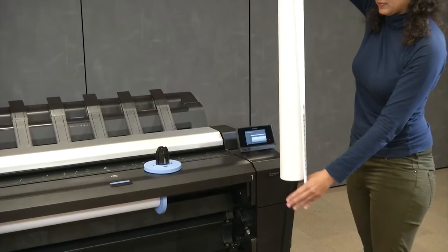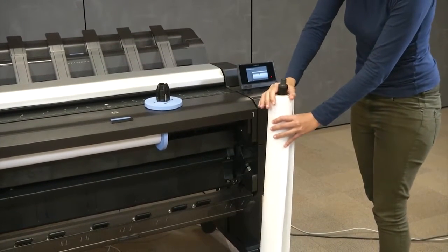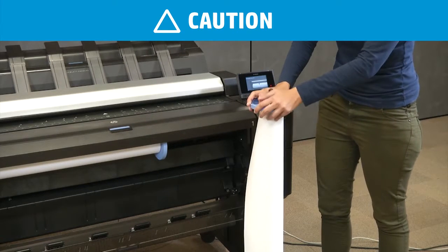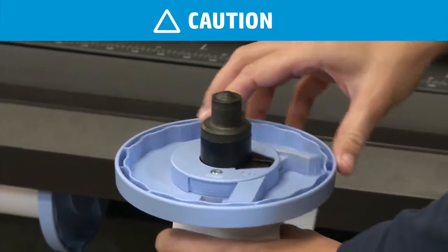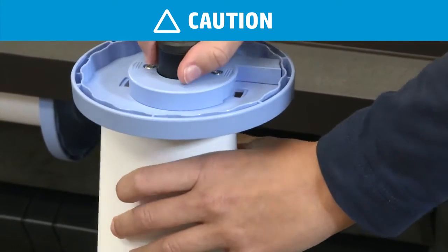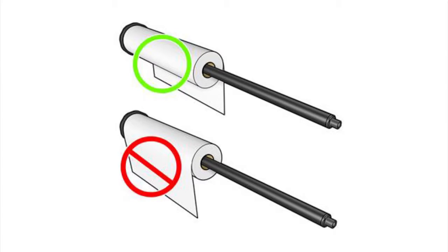Insert the spindle into the media core. Do not knock the spindle on the ground. Make sure the roll is resting horizontally. Follow the labels on the spindle to make sure the roll is in the correct position.